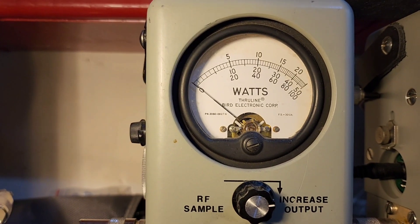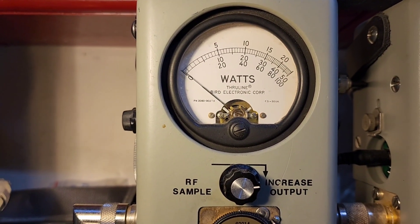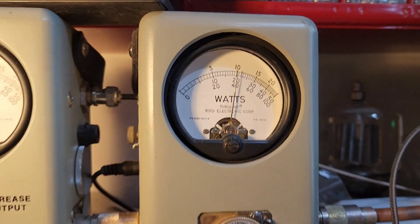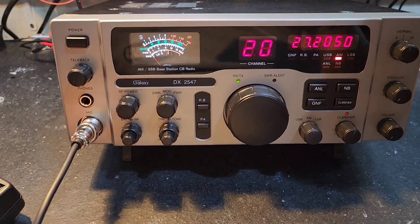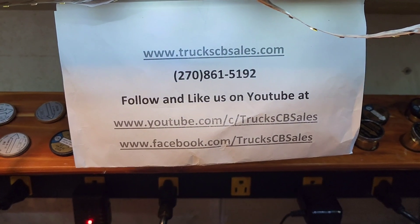I'm going to show you average power swing — about 14 Bird average on the 50-watt slug, and about 32 PEP, Kenny. This will work out great — you don't need nothing more, nothing less. I hope you enjoy it, from your friend Truck at TruckCBSales.com. Bump up.